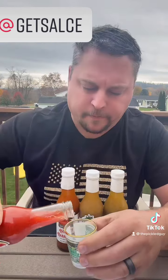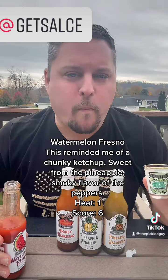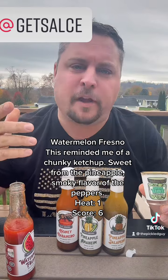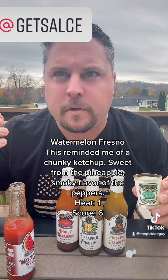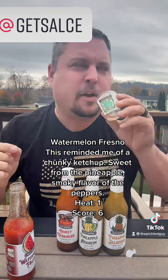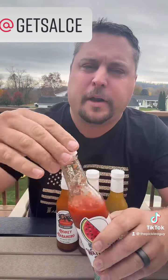Smells pretty good. It's a nice flavor, has like a tomato sauce taste. There's a little bit of heat there. The watermelon is there, but it's not very strong.